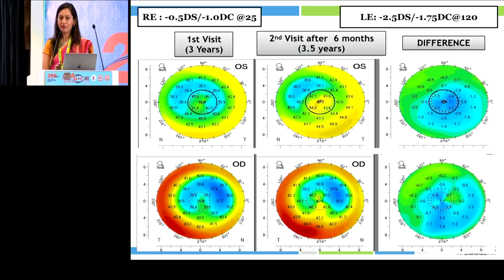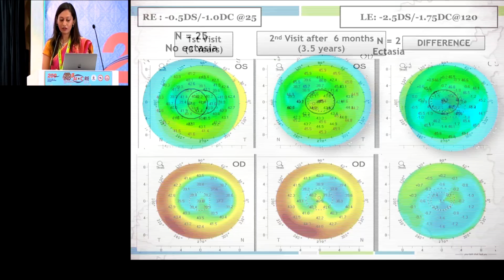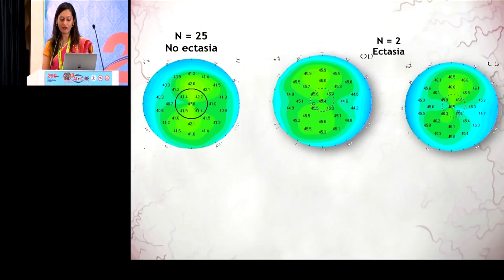At this point we were really wondering how she developed ectasia. Everything pre-operatively was within normal limits. We do biomechanics for all our patients and that was also within normal limits. So what was going wrong? Interestingly, we had stored her lenticule when she underwent SMILE surgery. So after three years when she developed ectasia, we could retrieve that lenticule and do some molecular analysis on it.